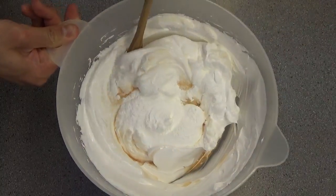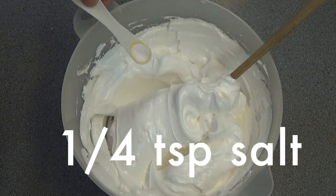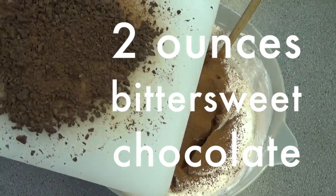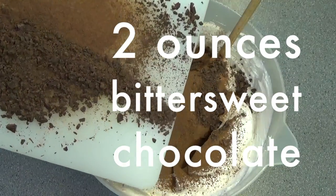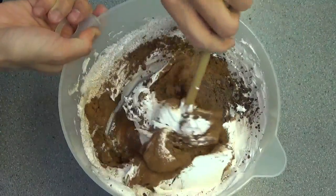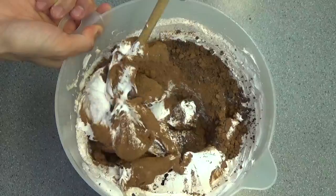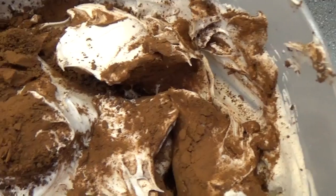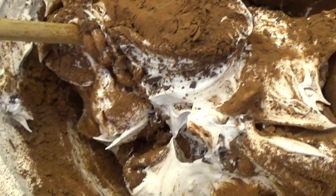Fold this in carefully, then sprinkle in one and a quarter teaspoon of salt, sift in one and a quarter cup of cocoa powder, and add two ounces of bittersweet chocolate that's been finely chopped up. Then gently fold everything in ever so slightly — you want to under-mix it to get that marbling effect. Look at that, beautiful. It's important that you fold everything in gently because you don't want to knock out any of that beautiful air you put all that effort into incorporating into your egg whites.